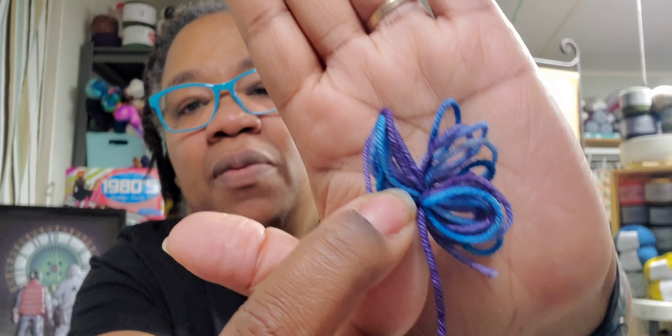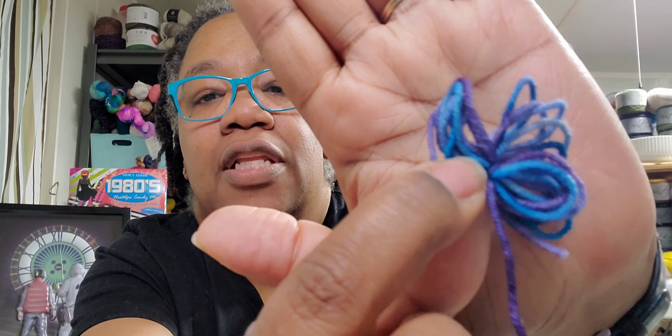Am I helping? That's pretty. They're all different — y'all forgive me. This is the fingering weight one, and I'm gonna use this in one of my squares. Underneath this — she gave me puckers!